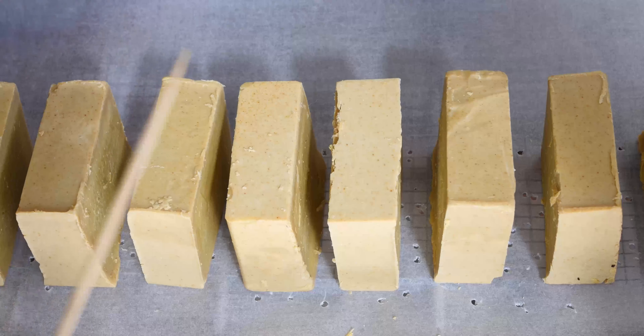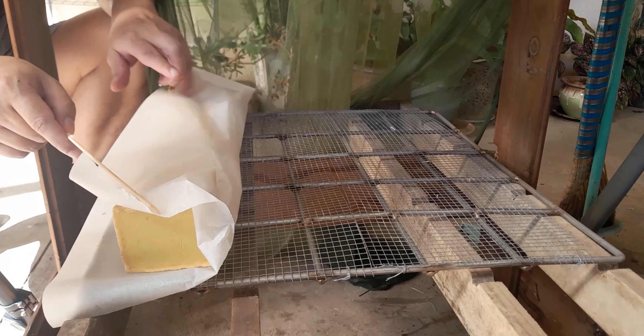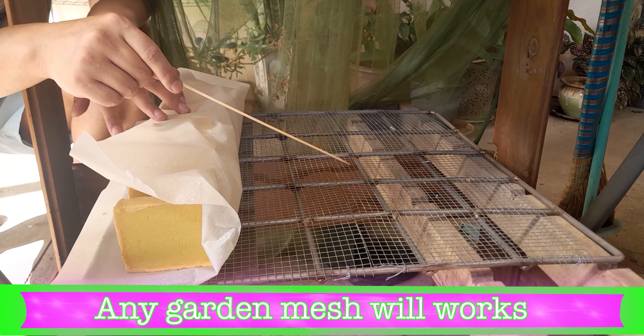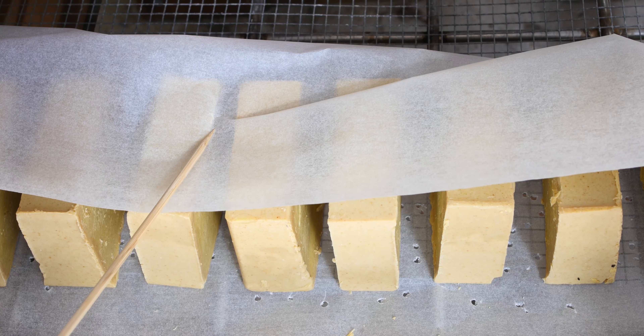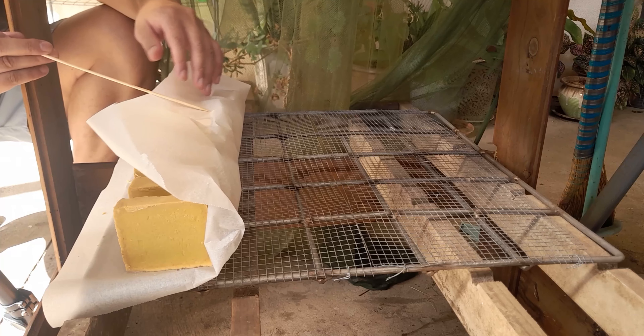What we're doing today, we're going to make a DIY curing rack. So basically what I have here is a net. You can use any net you want. This is what I have available for me — it's a mesh.